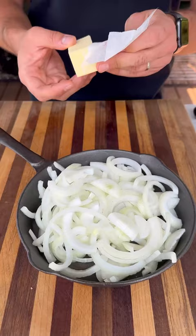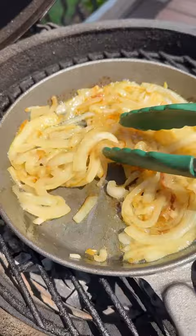This goes on the Big Green Egg Mini Max. When the onions are nice and soft, pull these off and the steaks go on next. High direct heat.